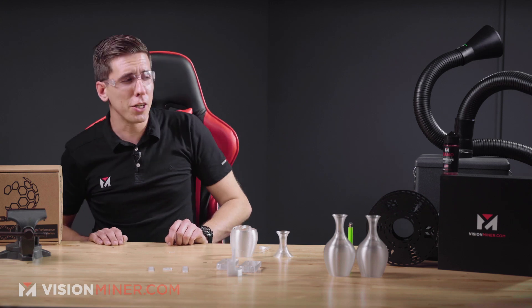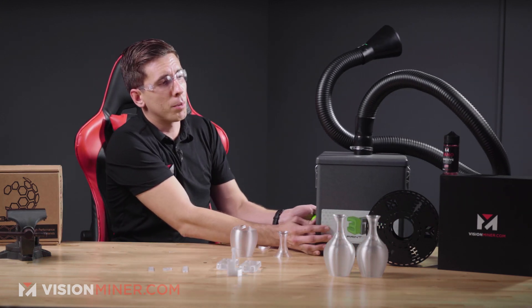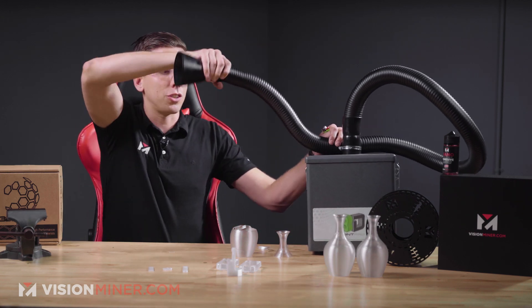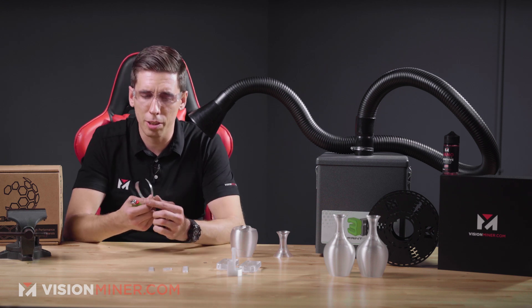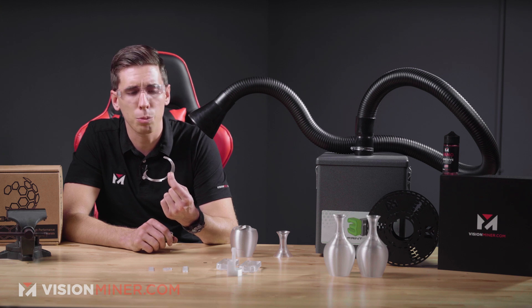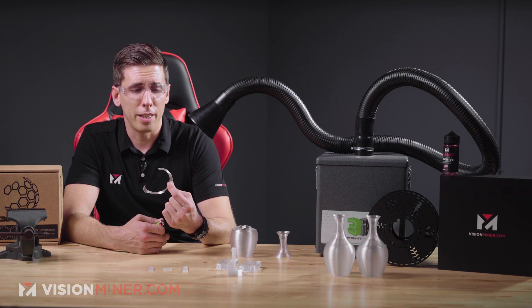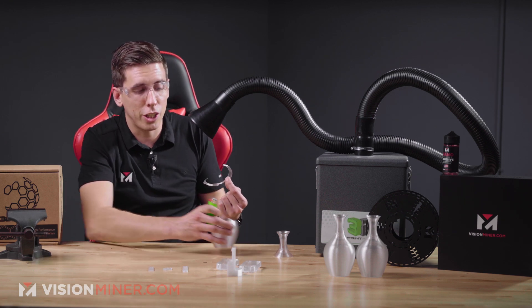Let's move right along into the burn test. I've got my Bofa Print Pro 2 here with a flex arm that you can position any which way you want. I love using this for soldering and even grinding — it'll suck up particles. Anytime we're burning stuff or lighting things on fire, it comes in really handy. I'm going to take this super thin part of the vase and hold a lighter to it for about 10 seconds to see how fast it catches on fire, how much it smokes, and if it puts itself out.